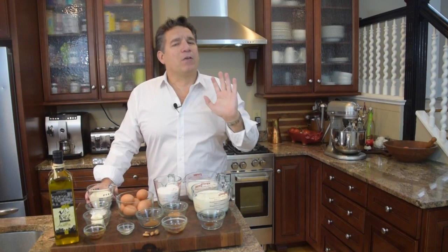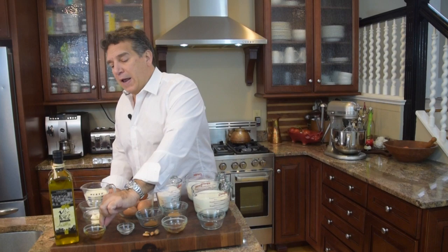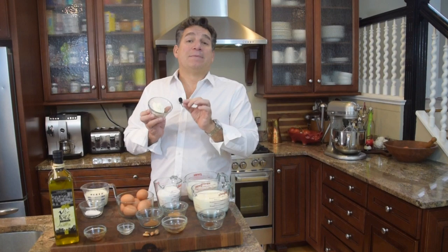Now I want that whipped cream topping, so I'm going to use one cup of heavy whipping cream. We're going to use one tablespoon of sugar. We're going to add a teaspoon of vanilla. And we're going to add a heaping teaspoon of mascarpone cheese — it's a secret ingredient I learned many years ago, and I have it on my Italian whipping cream video.